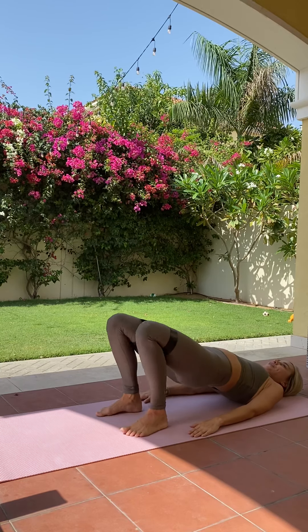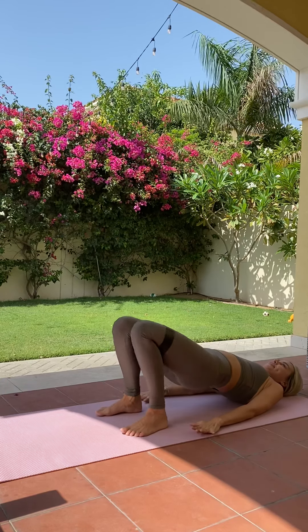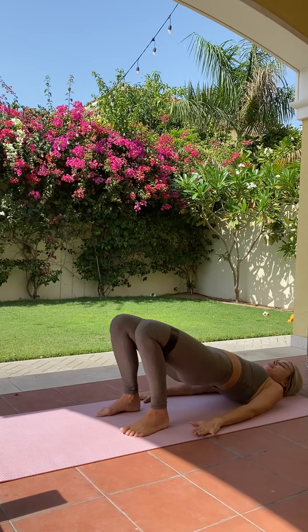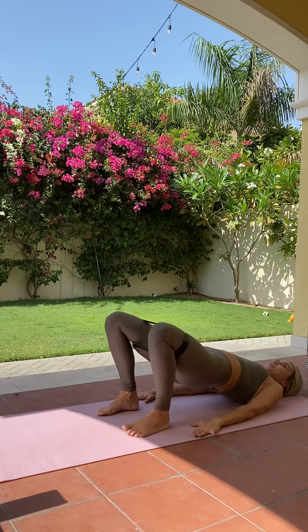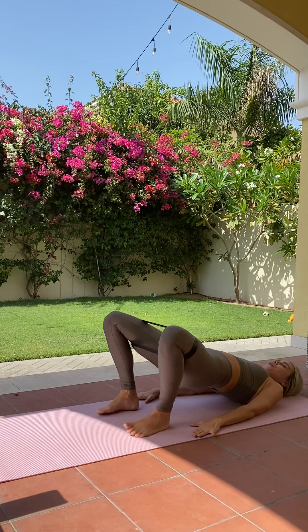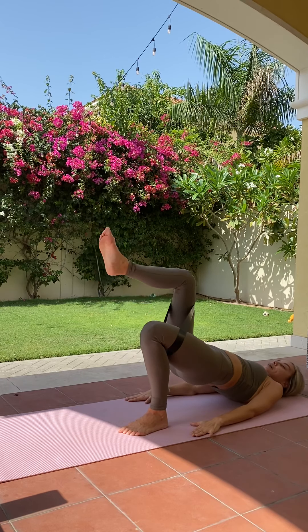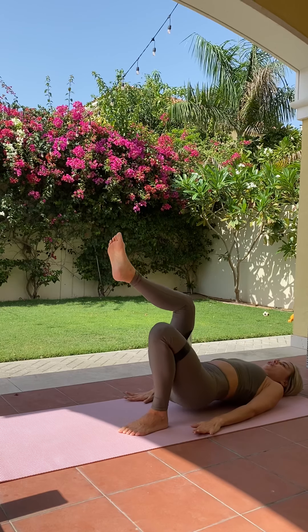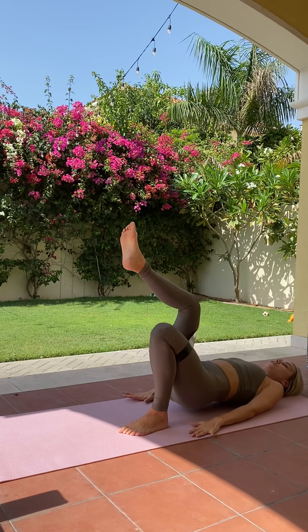We're going to breathe. Last five, four, three, two, and one. Holding it up here — still not coming down. We're going to go into single legs. Bring that right leg into tabletop and we're going to lift and lower. Lower and lift — hips staying nice and level, don't dip to one side. You're only here for 30 seconds.